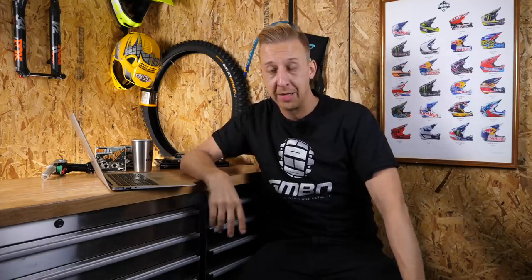Welcome back to another weekly GMBN tech show. Coming up this week, we check out a pretty cool Monster Cross bike from South Africa, differing wheel sizes on some downhill bikes, some awesome bike caves — in fact some of the best ones we've had so far — and I do a couple of top mods on Chris's brand new Nukeproof bike.